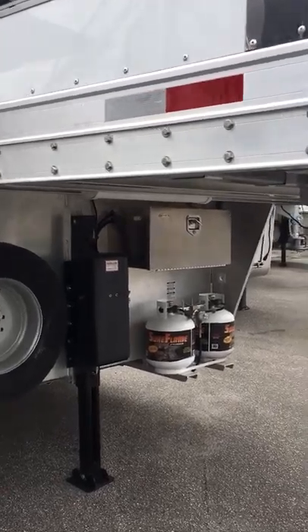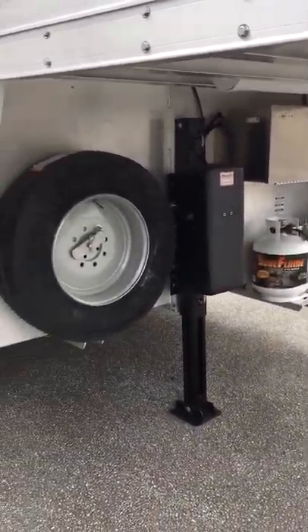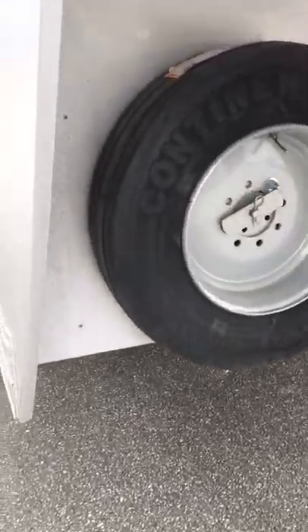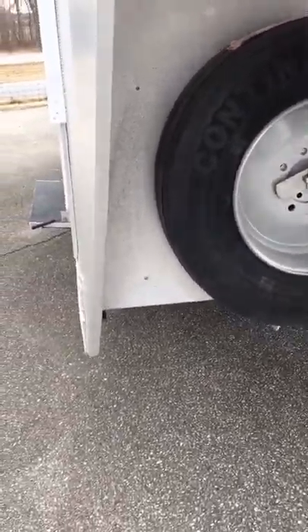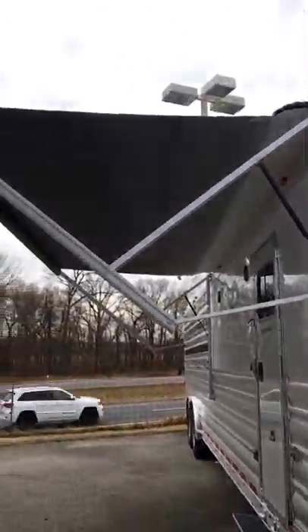Two 20-pound propane tanks, aluminum battery box with two batteries, hydraulic jack, equalizer jack, continental spare, and tires. They're 17.5-inch tires, load range J. Electric awning.